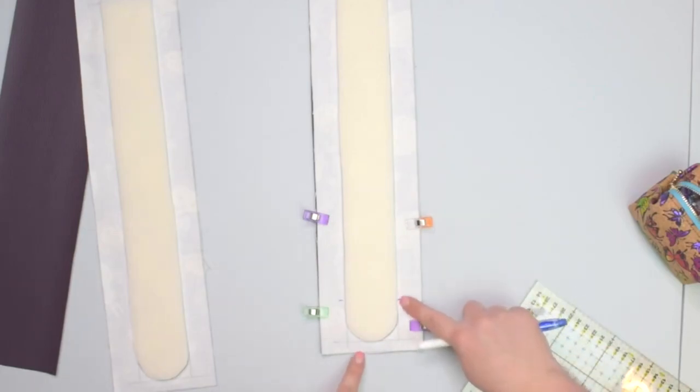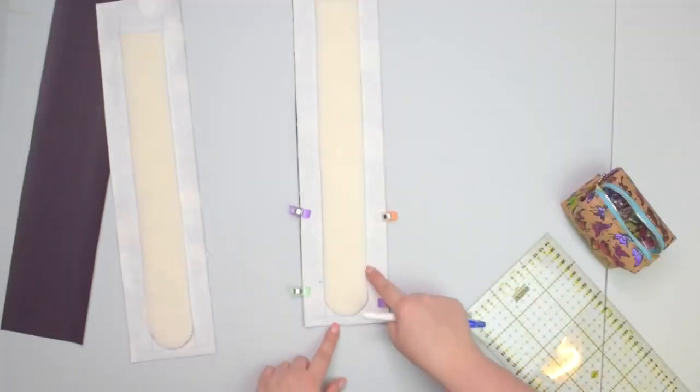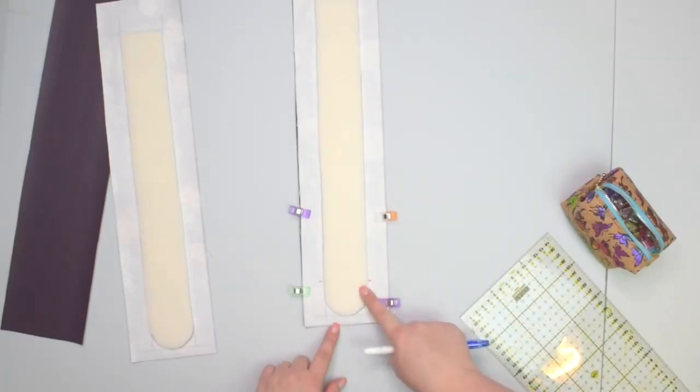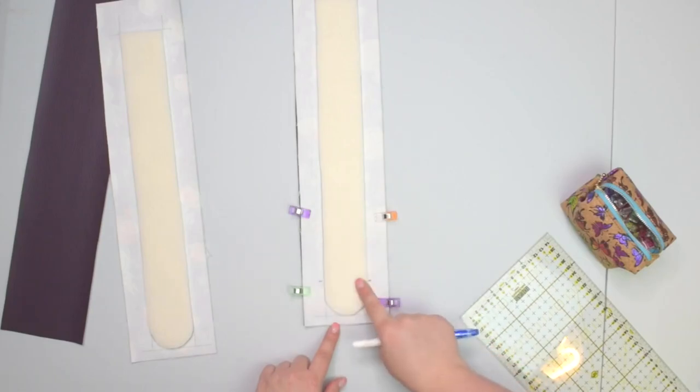Because we're going to stitch from that marking, we're going to sew the curve and then finish at the other marking. So if you do it a little bit lower or a little bit higher, it's not that big of a deal. Don't do it too high, because it's going to be harder for you to turn the strap right side out.